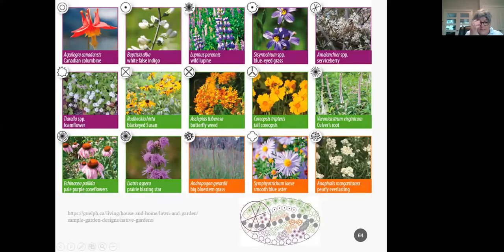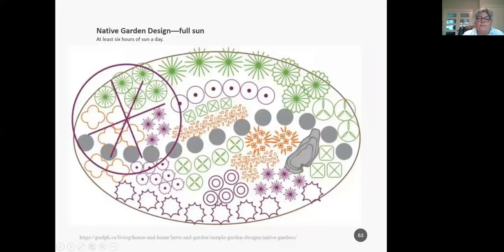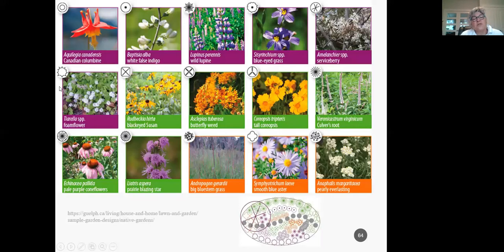This is the key to that particular garden — tallest plants at the back. You can see the pearly everlasting as a repeated element, the blue aster placed in different spots, some coneflowers, and you get the idea of how to plant, how many you need, and what the spacing is. Bunch grasses are included as well — bumblebees like to nest under the grasses where there's bare ground.